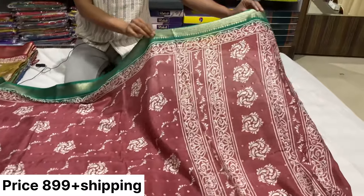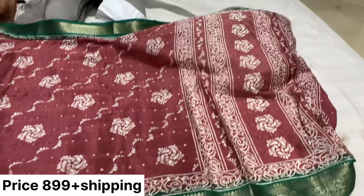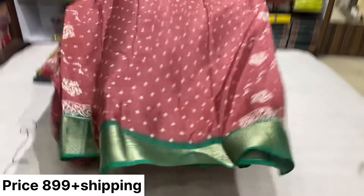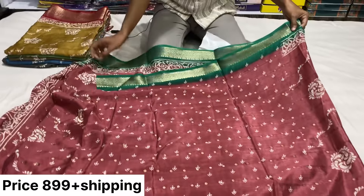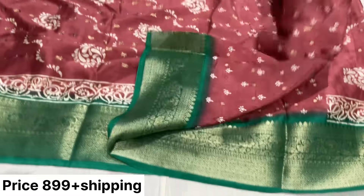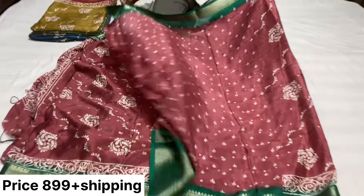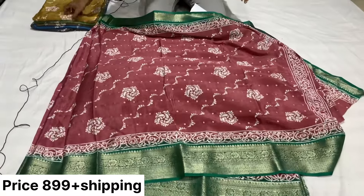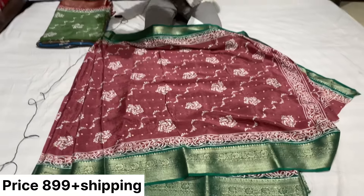It's very simple and a small design. It's a small print. The first thing is Jorjit weaving — it's very soft. Grab and check it out.